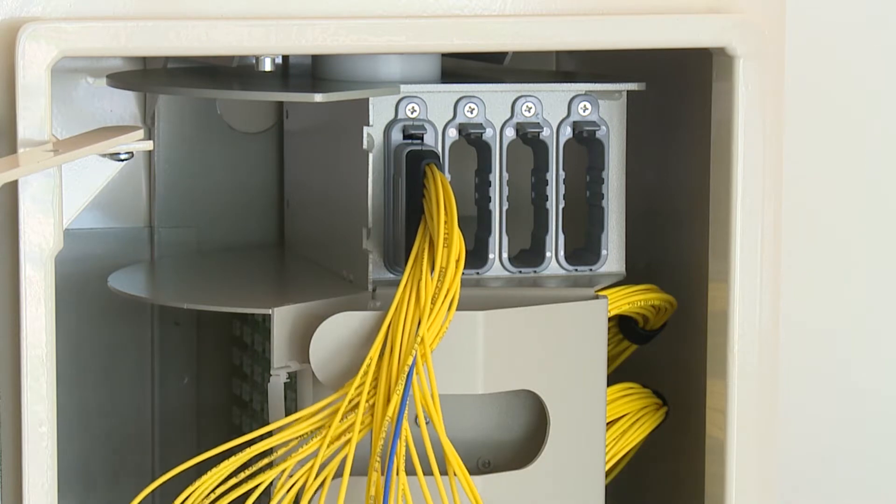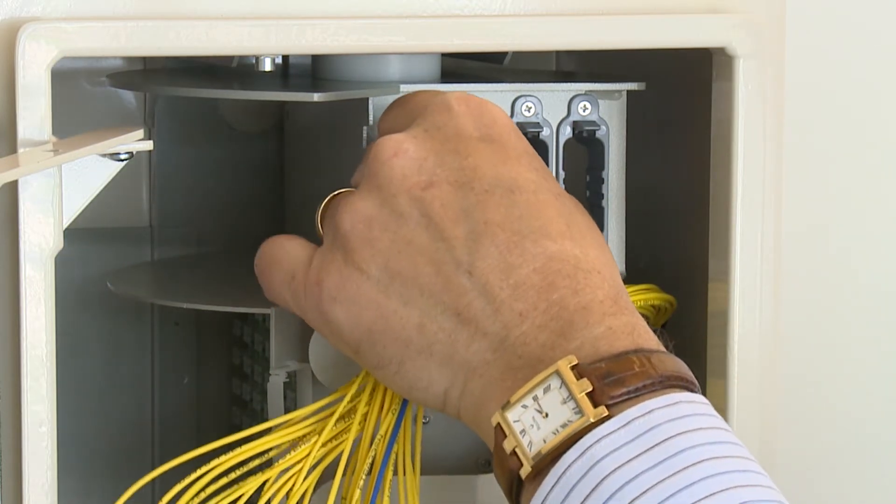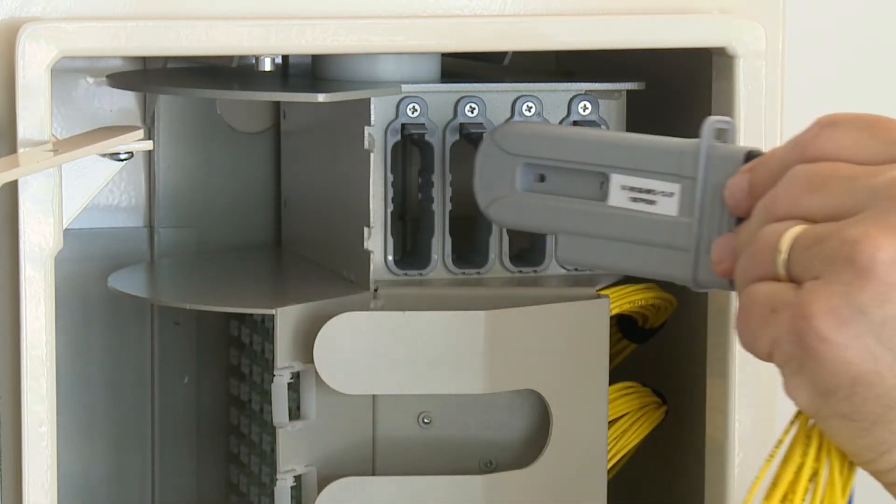To remove a splitter module, just depress the latch at the top to release it from the MFDH.